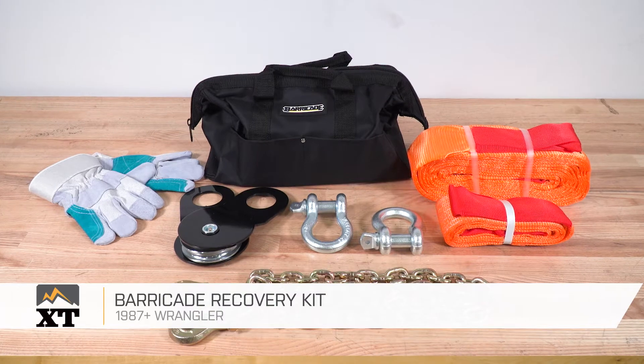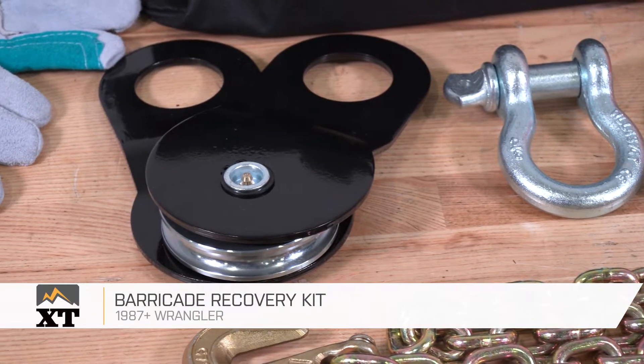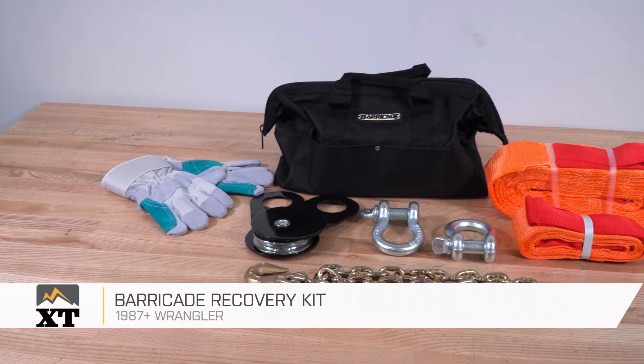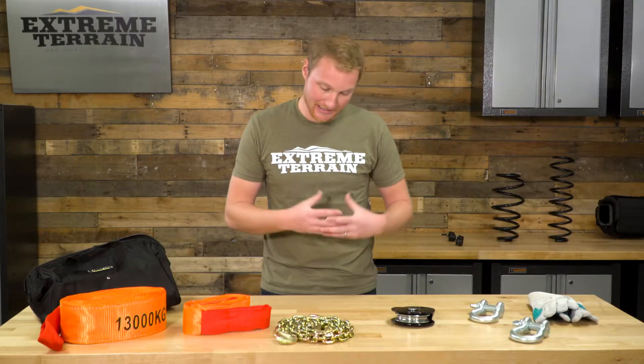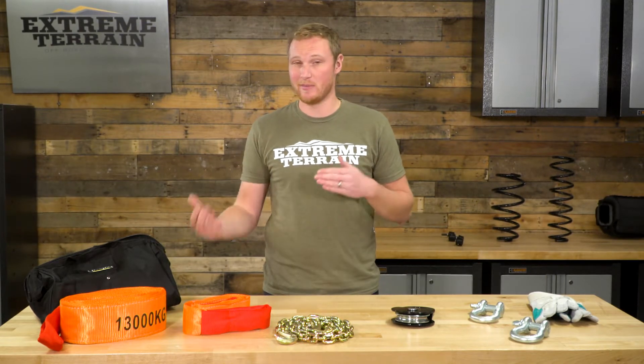This Barricade Recovery Kit is for those of you going off-road who want a nice, easy, convenient grab bag full of most of the recovery gear you're going to need, or at least a really nice starter pack that you can add on to. It's going to be appropriately priced and very convenient — you get most of the stuff you need all in one bag, all in one SKU, instead of trying to piece something together.